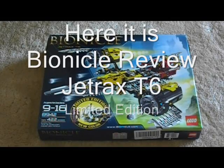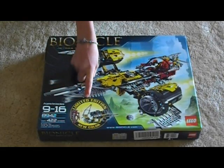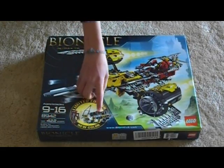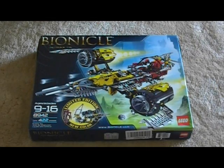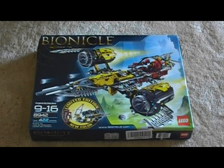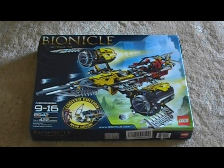Hey everyone, this is Legomation Studio with a review that's been anticipated for a very long time. The one and only Bionicle Jetrax T6 limited edition new color yellow version. Very rare — only a couple hundred, maybe just a small amount of what they normally make in the whole world.